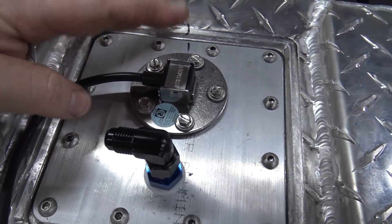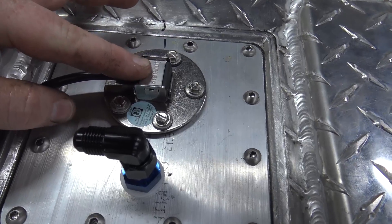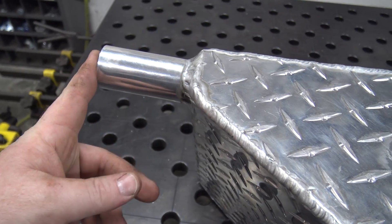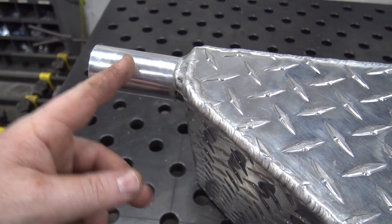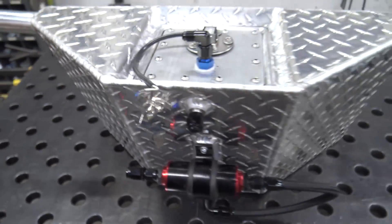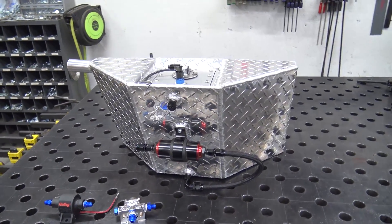We have a fuel level sending unit — this will tell our fuel gauge how much fuel we have. Then we have a one-and-a-half inch outlet; this is too long, but we'll cut it down to the appropriate size and bead roll a little bead around it. So that is the fuel cell — it is sick, it is dope nasty.